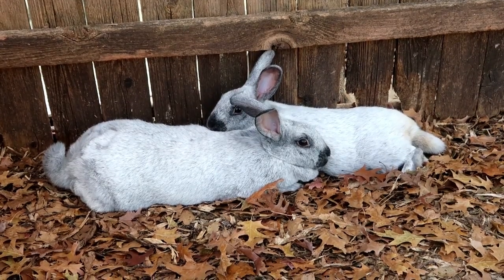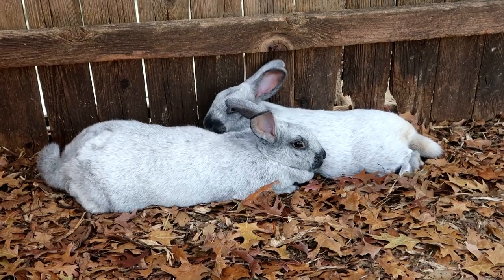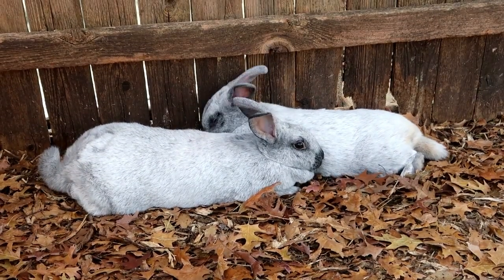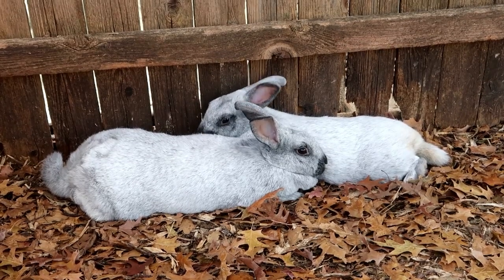There's the happy couple — they're getting along so well. I might just leave them together a little bit longer. Yay! Good day at Bloom Where You're Planted.